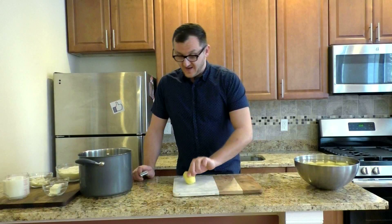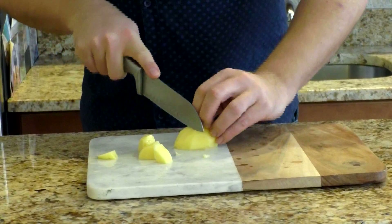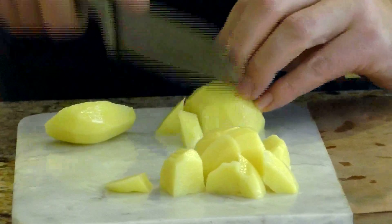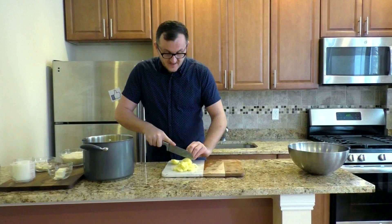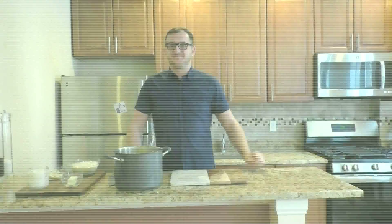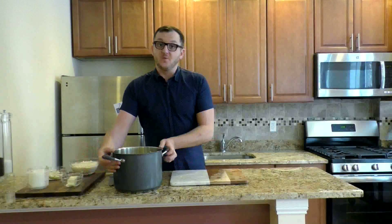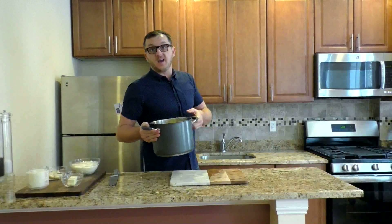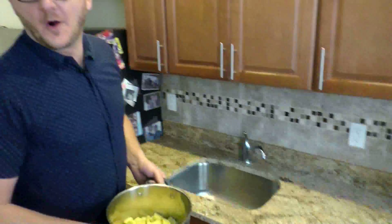First step is take our peeled potatoes and cut them into very small pieces. The smaller the pieces, the quicker it cooks through. Now that we have cut our potatoes, we are taking them into our sink and add some water. Because how do you boil potatoes? In water.